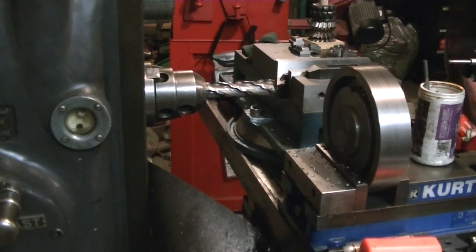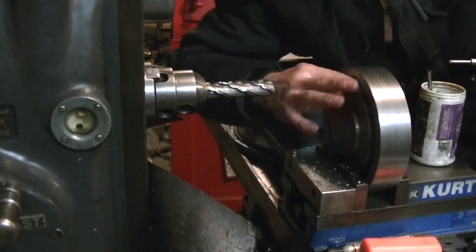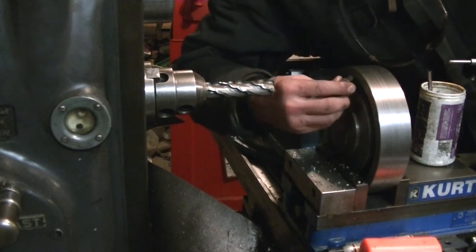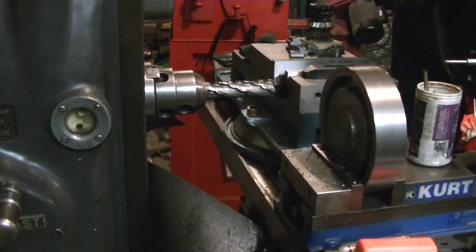After using the Van Norman for a few years — I didn't even have the X feed working on it — the rapid traverses and power feeds on the K&T sure are nice. They make most of the operations a lot more convenient.